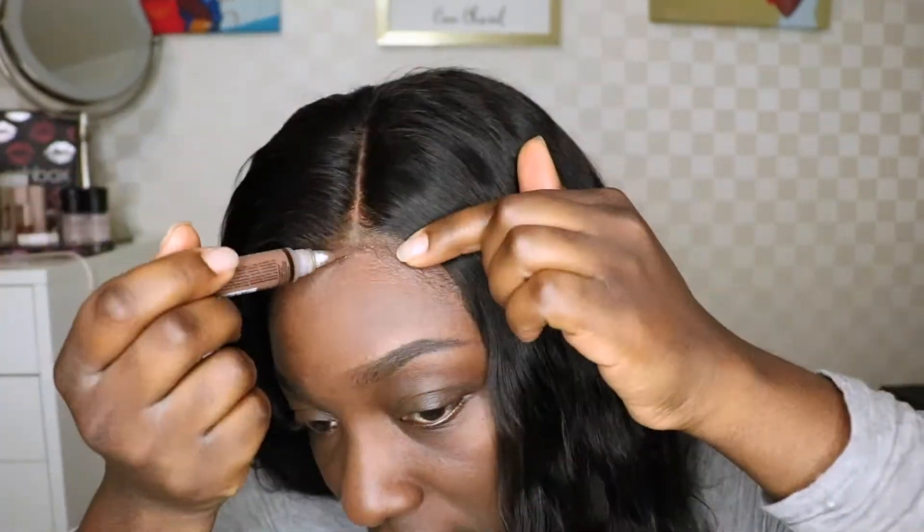I went ahead and applied some of my LA Girl Pro Concealer to the front of the lace, just to try to get that to blend in a little better.